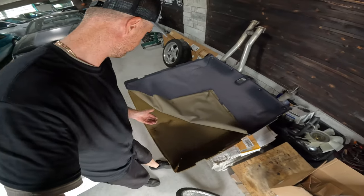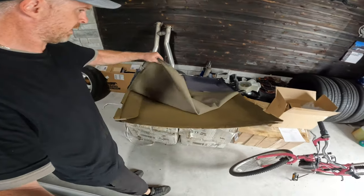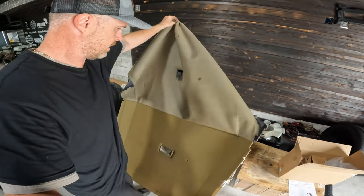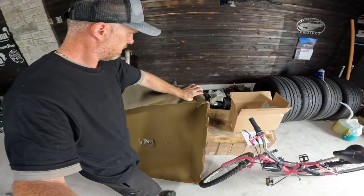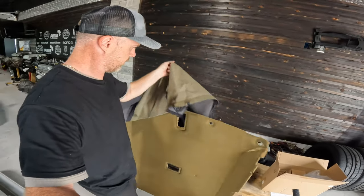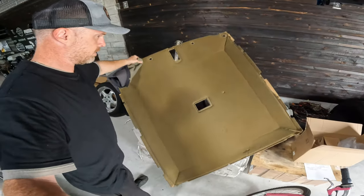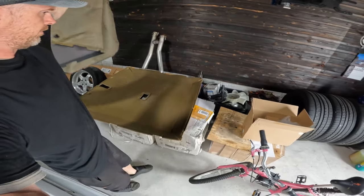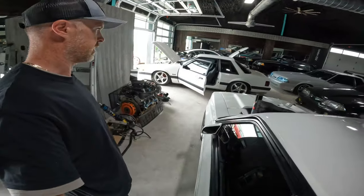There's still foam under here and it's actually really not that bad. I'm just going to go ahead and peel all this off — holding the camera with one hand and dealing with the headliner with the other. There we go, the old fabric is off. That's pretty easy.